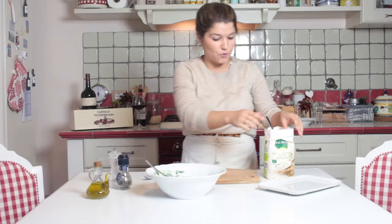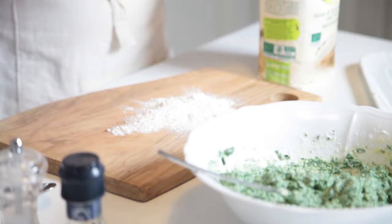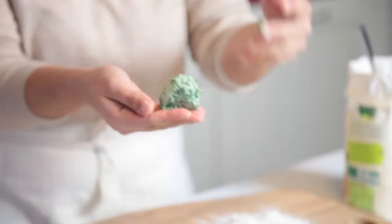It's very easy but it needs a little bit of practice and patience. We take the wooden surface, dust it a little bit with flour, and start to make small balls. Usually the right size is like a nut. We roll them and we go on with all of the others.